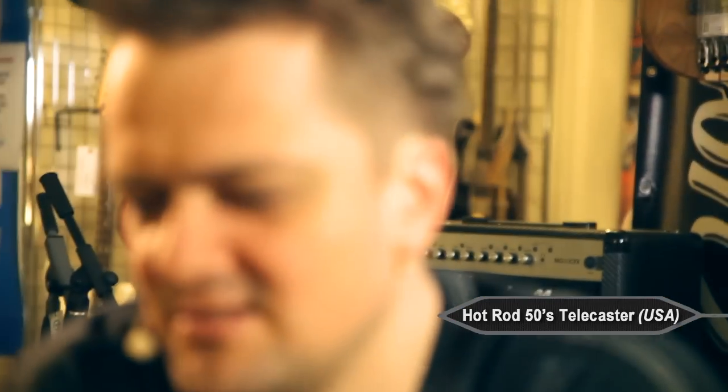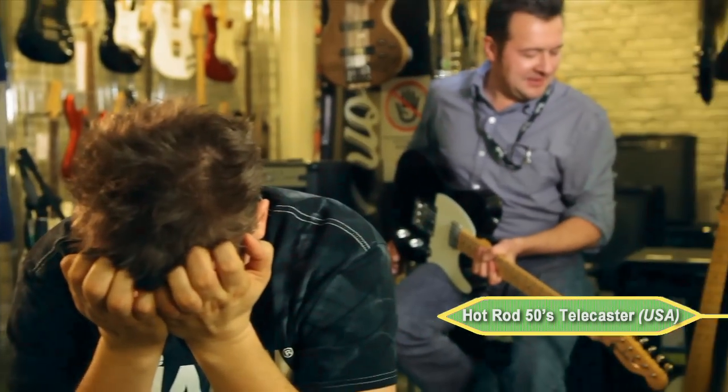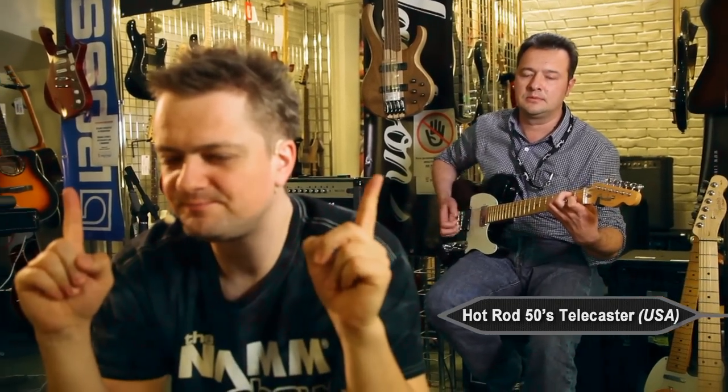Dude, what's happening? Stop. Okay, it's not the custom shop. It's either the Chinese or the American Hot Rod with the neck pickup. I believe it's the American Hot Rod with the neck pickup. Well... almost. Almost the American pickup. Listen, it's an interesting experience we're doing here. Wait — it's not the custom shop. And it's not China — it's the American Hot Rod.